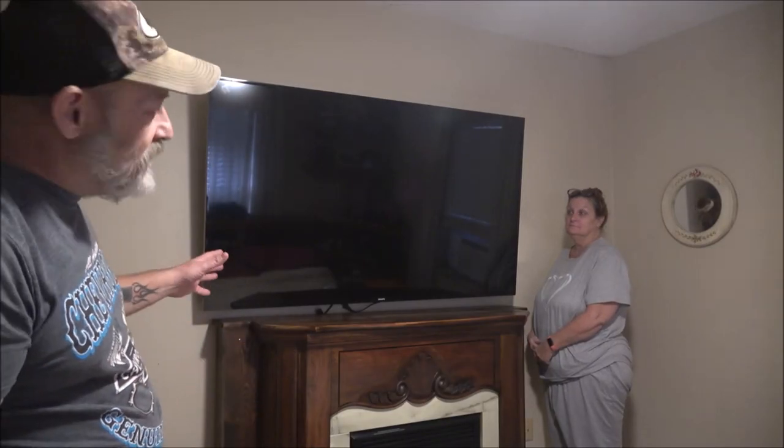First thing we're going to do is take the TV down. If you have a huge TV like this — this is a 65-inch — you may want to get some help to take it down off the wall.